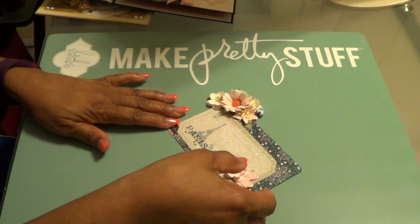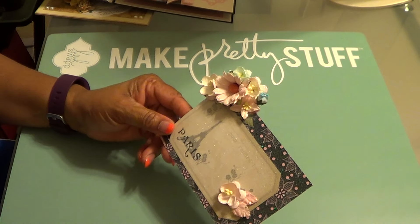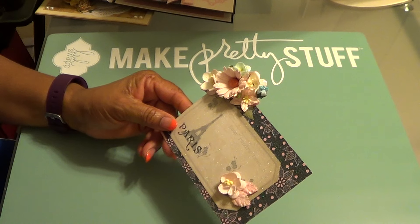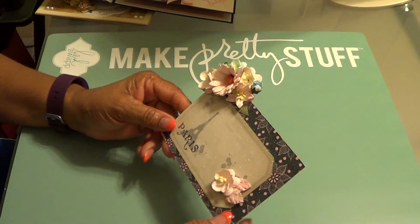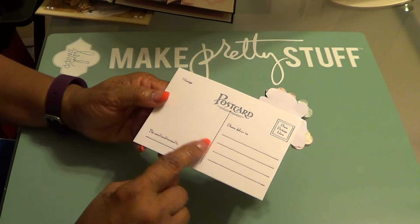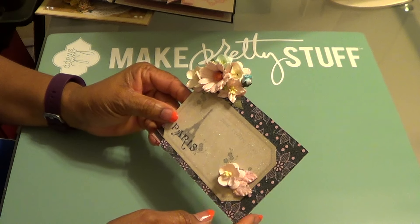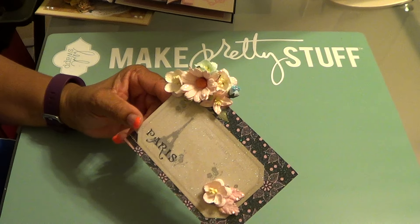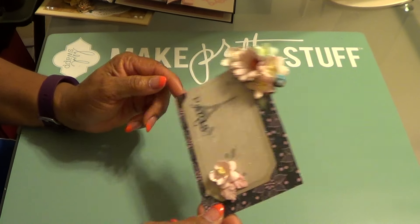So what I did was some cards and also this postcard that you see right here. I just did some fussy cutting of one of the cut-aparts and I had the postcard stamp from Hobby Lobby. So I just stamped that on the back side and added that piece on the back side, and just added some Wild Orchid Crafts flowers and Stickles. So that is the first one.